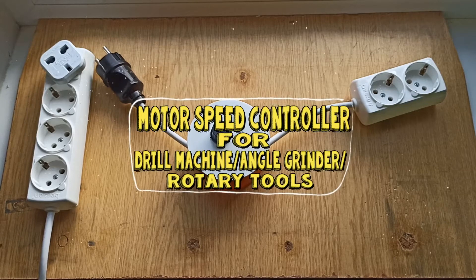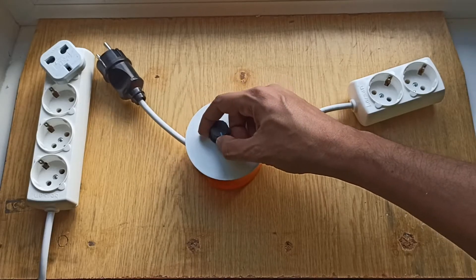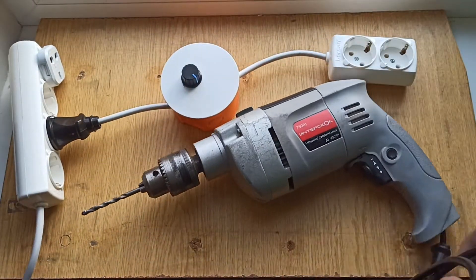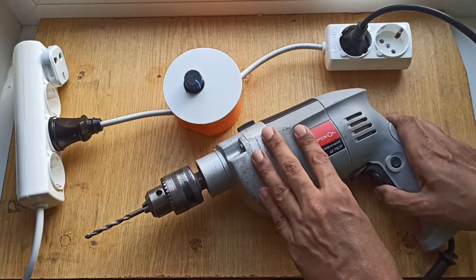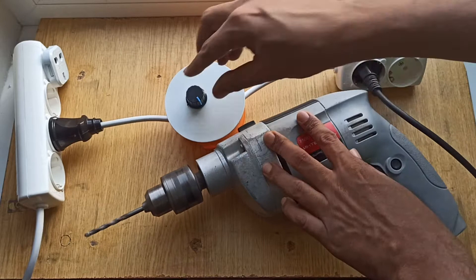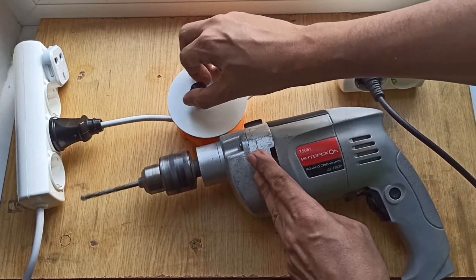Hello YouTube! Today's video is going to be about how to make a speed controller to control the speed, whether it's a drill machine, an angle grinder, a rotary tool, or something else. This is the way I've done it — I'm just sharing an idea and you can improvise on it.